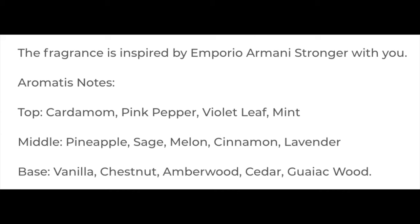The scent on this is amazing — I absolutely love it. I'm going to put the scent description on the screen right there. This is inspired by Emporio Armani Stronger With You, and it is fantastic. I love it. I don't think I've ever smelled that fragrance before, but I love it. In terms of scent quality, for me, 5 out of 5 — it is really good.